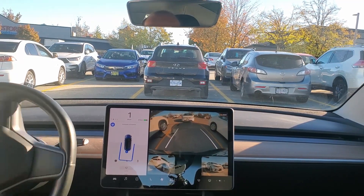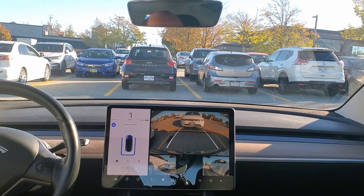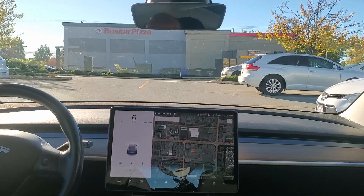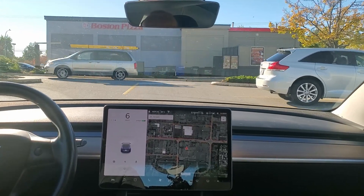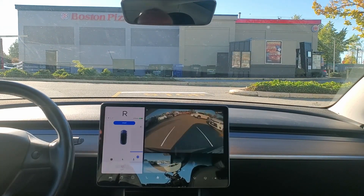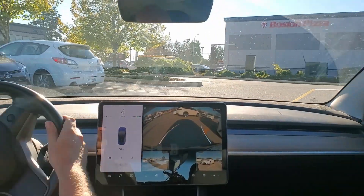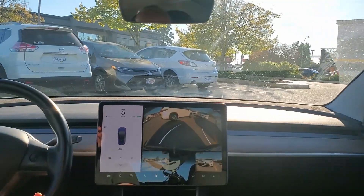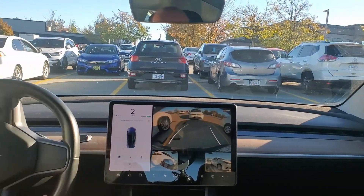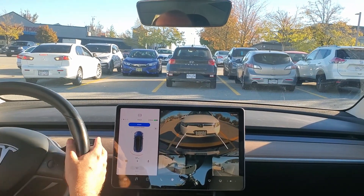This entire maneuver takes about 45 seconds, so let's see if I can beat that time. Here we are — same cars, same parking lot, same situation. I can see that P pop up, I put it into reverse, but this time I'm doing it myself. I turn the steering wheel and off I go. I can get a little closer; I back up straight — no problem. It takes about 15 seconds to do the whole maneuver, which is a third of what the auto park takes.